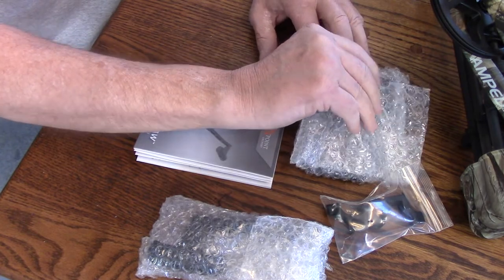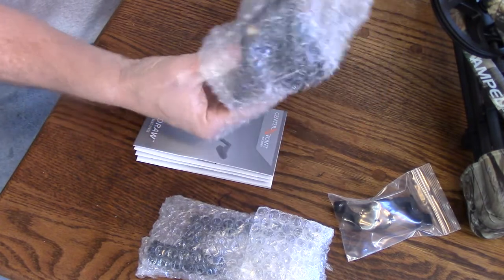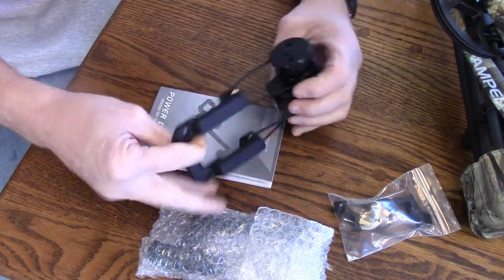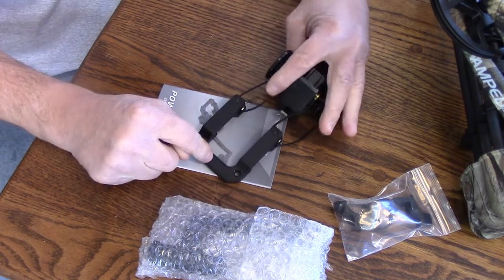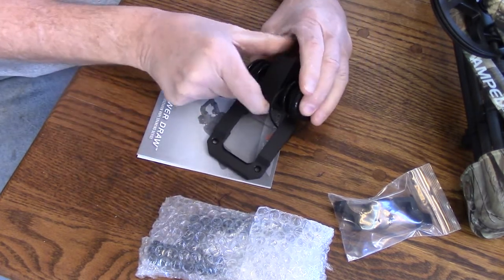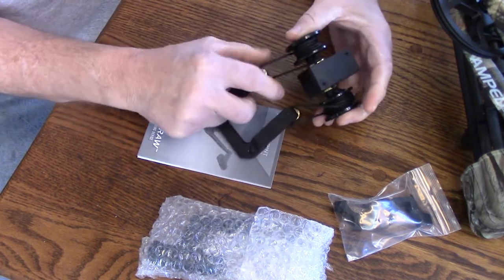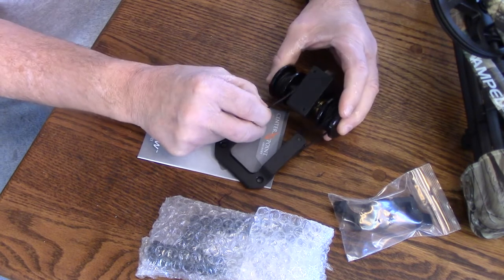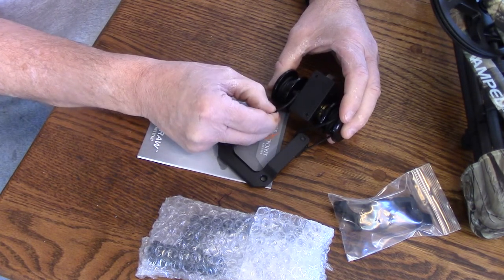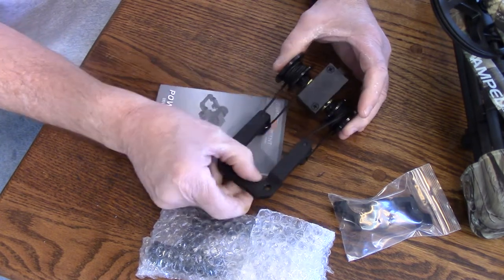I'll put that link in the description as well. Alright, so let's see what we've got here. We've got the main body and the string sled. This is aluminum — all this is aluminum, which I think is pretty cool. The string looks fairly strong, looks like a Zing-It, which is rated probably for like 600 pounds. I'm just estimating.